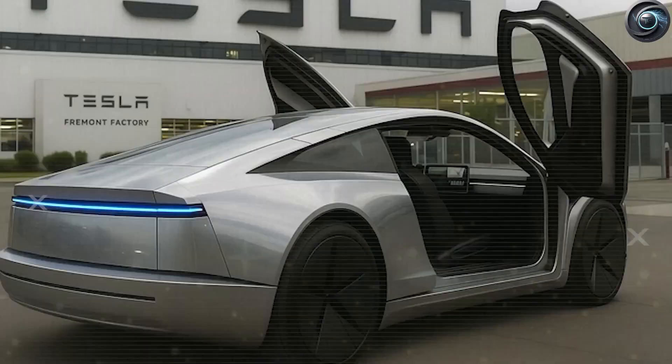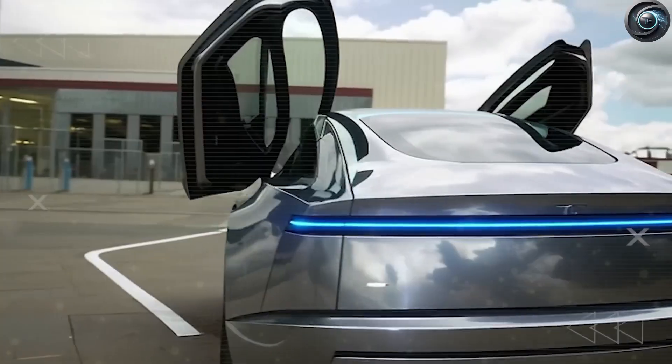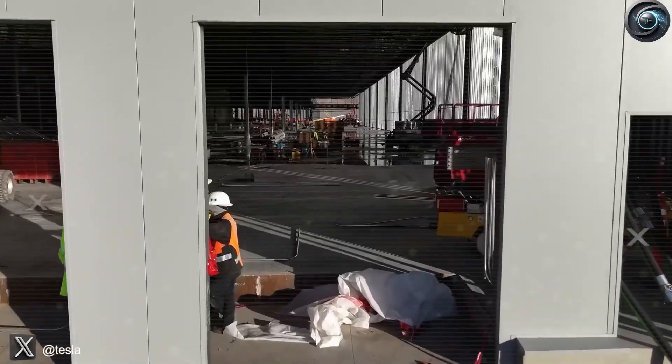So how did Tesla manage to build such a big leap in battery tech without the world noticing? The new Gen 2 battery brings important updates in chemistry, price, cooling, shape, and performance.